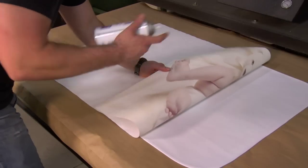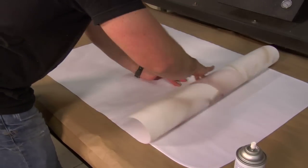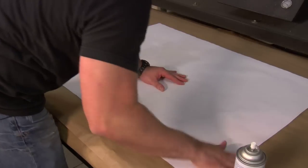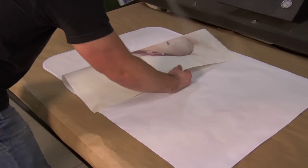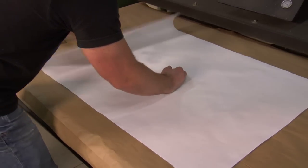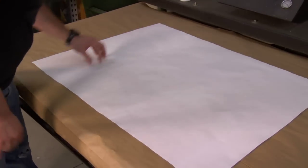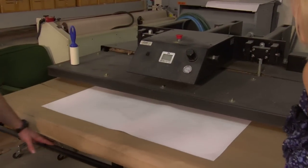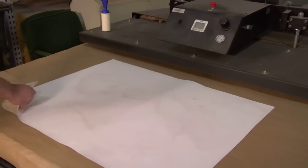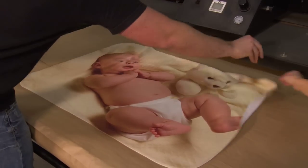Peel it back and hit it with some Pro Spray to keep it in place, just like that. Same thing over here. Take it down and put it back in the press for about a minute and ten seconds. Peel it away — and that's our transfer. Nice full cover.